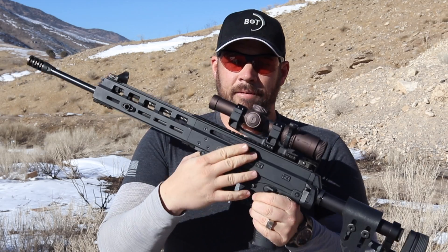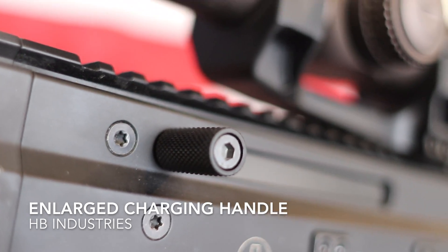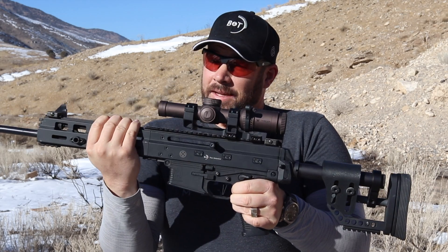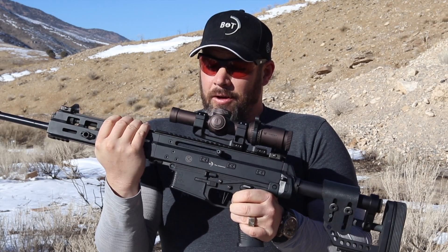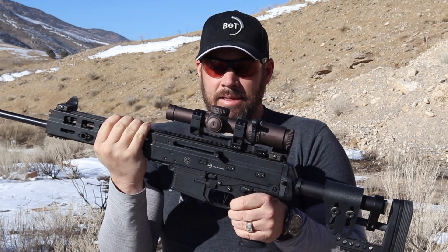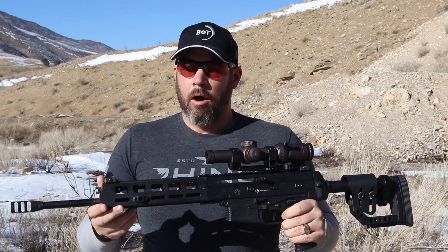On the support side I have an enlarged HB Industries charging handle. This does reciprocate while I'm shooting but since I hold the gun up here it doesn't really get in my way and it doesn't really bother me. Also, having it right here by my support hand makes it really easy to charge should I ever need to reload on the clock.